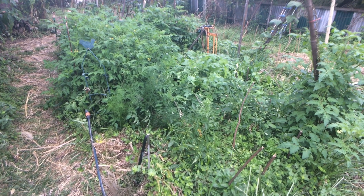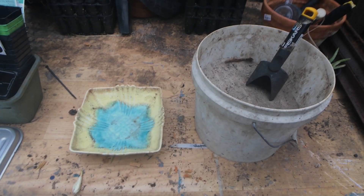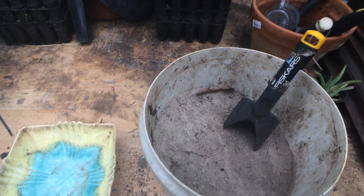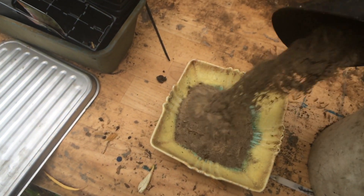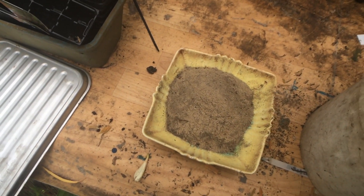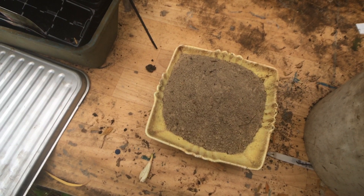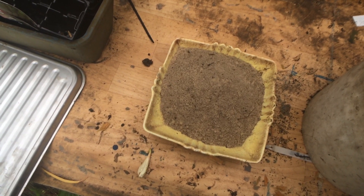Today I want to talk about soil — making soil. When I first moved into this property near the sea here on Moreton Bay, my soil, if you call it that, looked like this. It was sand. The further down you went the yellower it became, and the best you could hope for near the surface was a slight greying. Needless to say, it doesn't look very good for the purposes of growing vegetables and other plants.